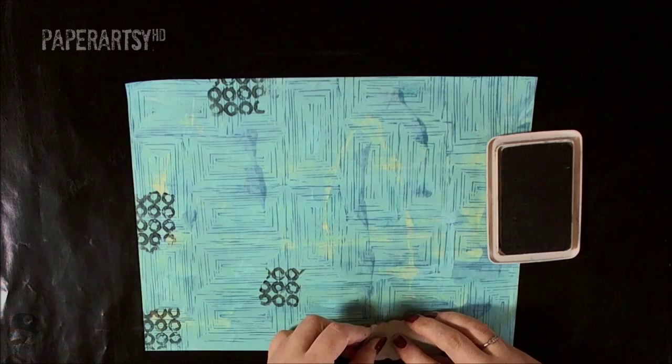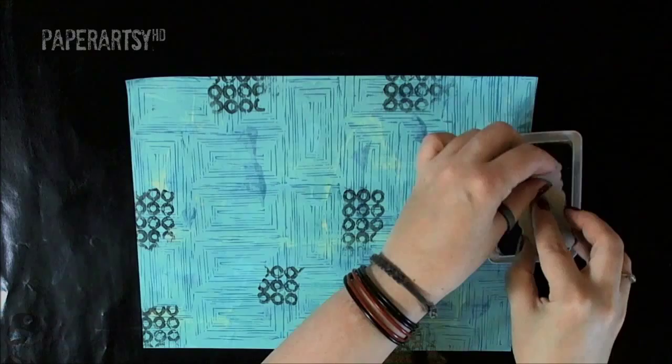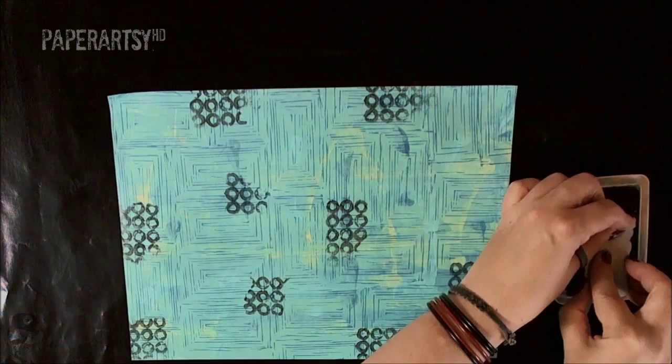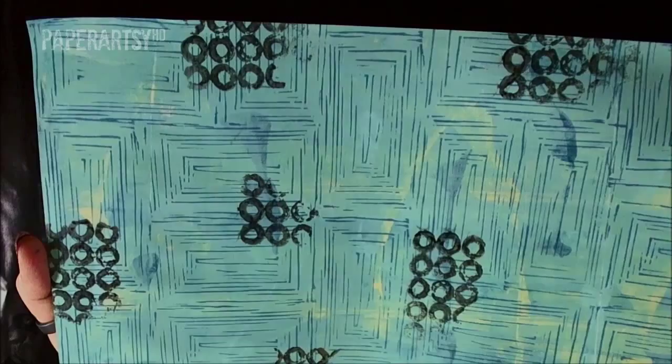Because we're just rolling it onto the page we're going to get it being quite patchy in some areas — some parts will be missing but that's okay, that's what we want. This is just another background layer. That's our second layer, again done with ink. You can see how the grey of the Watering Can ink just complements the blue without being as stark and as bright and bold as it would be if I had used a black ink.